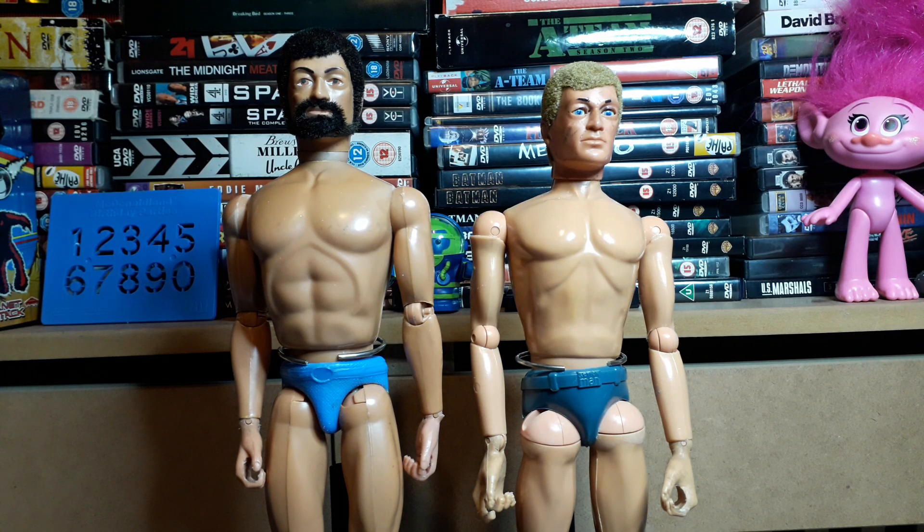Welcome back. Today I thought I would finally get around and show some figures, because that's what a lot of people know this channel for - one sixth figures, mostly Action Man, but also still got the end toys Psycho - well, he's called Psycho, right? Rewind, yep.